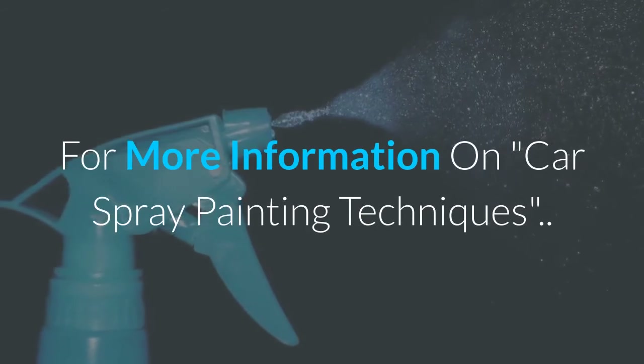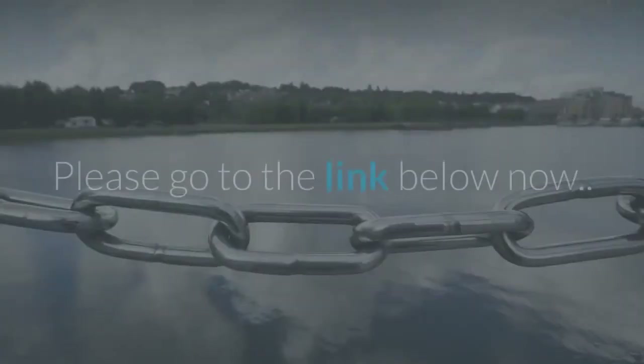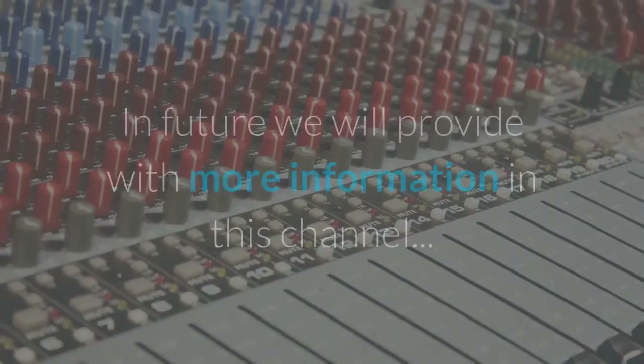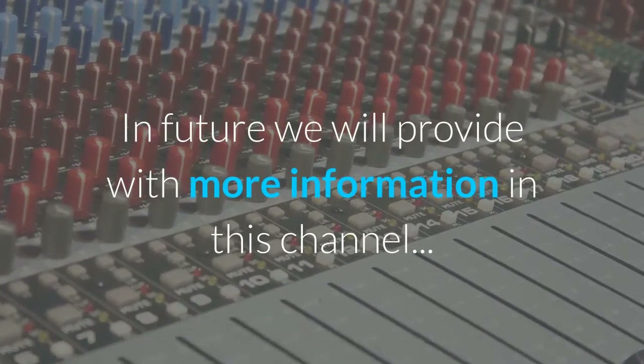For more information on car spray painting techniques, please go to the link below. Don't forget to push the subscribe button — in future we will provide more information on this channel.